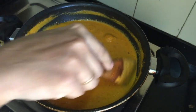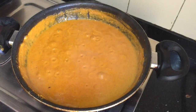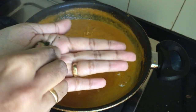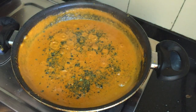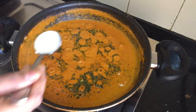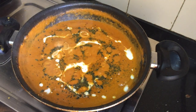Cook for 2 to 3 minutes. I have 5 teaspoons of drops. I am going to add a nice flavor of butter chicken. It is a good flavor of the kasuri methi. I am going to add 1 tablespoon of fresh cream. We will add a little fresh cream and the butter chicken is ready.